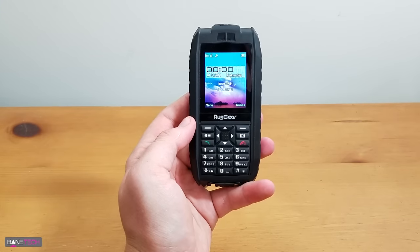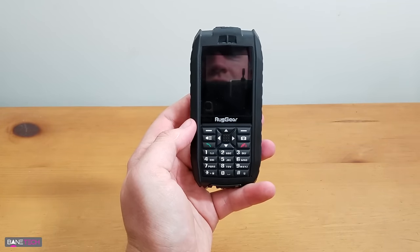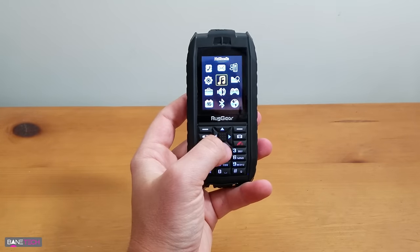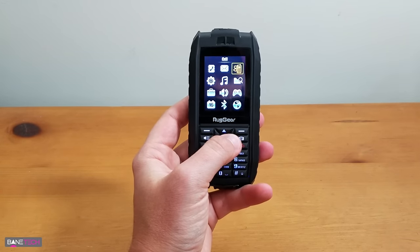So let's take a look around the phone and get a little tour of how this feels. We're actually going to do a little water test right at the end of the video. To get the screen going, you can just press the center button here — probably just any button to wake it up. Let's go through a menu and see what kind of options we got: phone book, messages, calls.